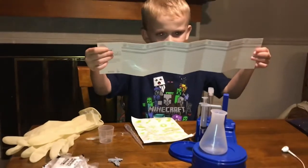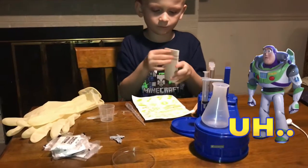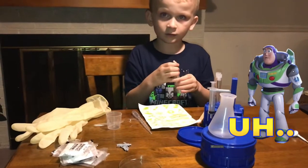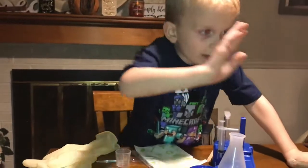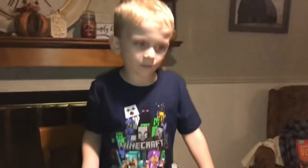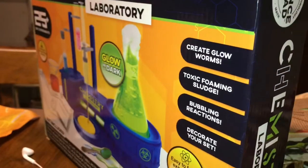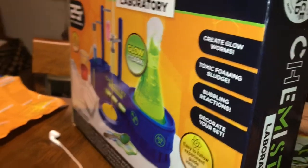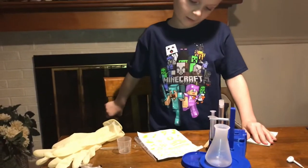And it comes with this big notebook. I'm going to open it. Here it is. Now what? Experiments! Which one do you want to do? Create glow worms, toxic foam sludge, Rubbery Relaxing, decorate your set. Which one? I think we should do Decorate the Set.